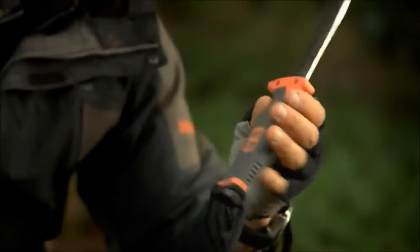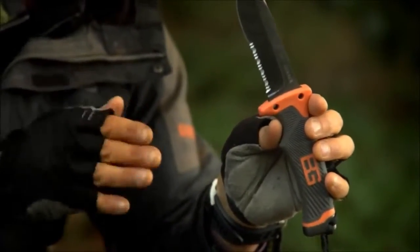A serrated edge is often what I use in the wild, just because it's great for sawing stuff quickly and fast, whether it's vines or whether it's getting through ropes.